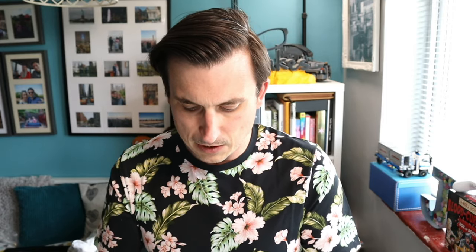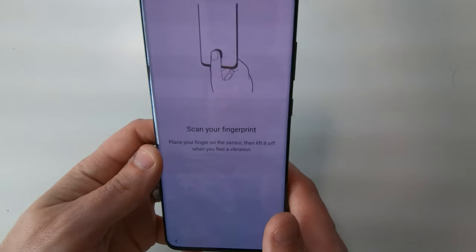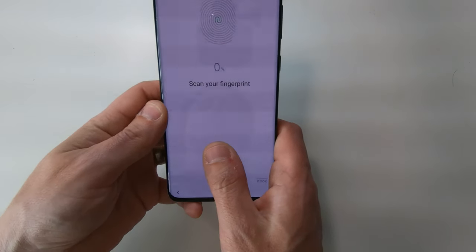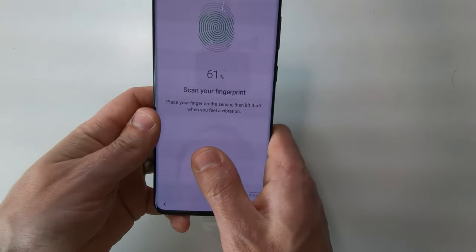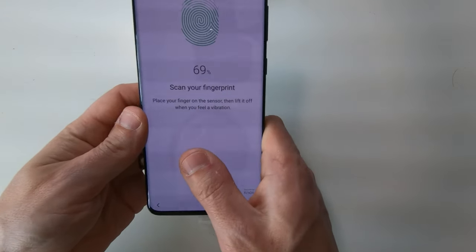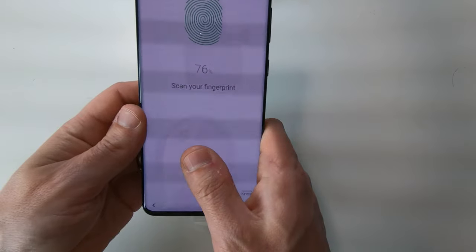Actually, we shouldn't do face recognition right now because I don't have my glasses on — hang on, let me get those. Before I set up fingerprints I've got to set up a PIN — I can do a PIN. So when you're doing the fingerprint setup you basically just scan your thumb as many times as possible. It doesn't have to be your thumb, but that's the main one.